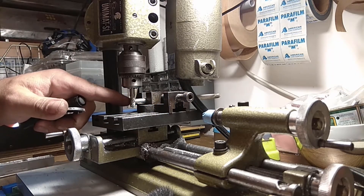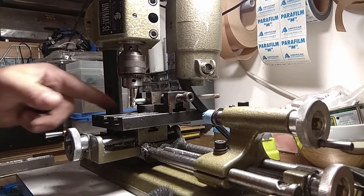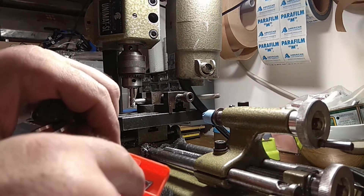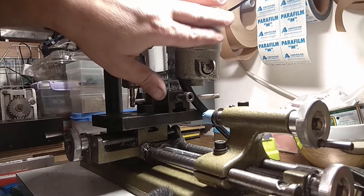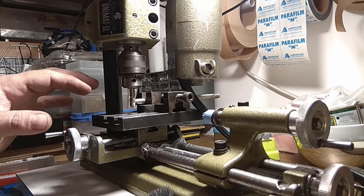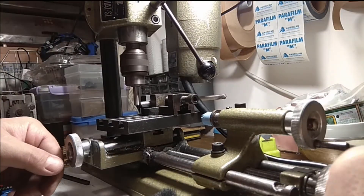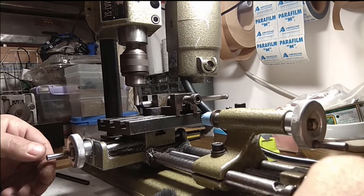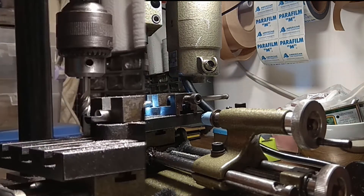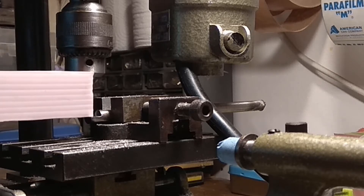I'll actually turn a taper at this side to match the taper over here, which is a 60-degree taper. What I'll do now is raise the whole block and stop it at its maximum downward point at half the distance. We have a nice clear 90-degree angle, exactly midway, as much as I can verify.